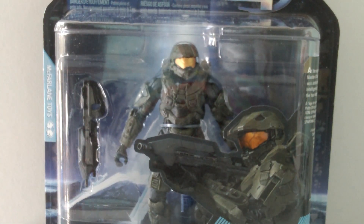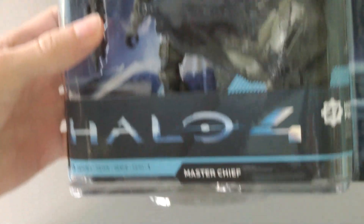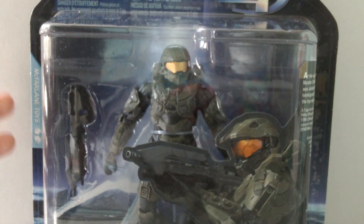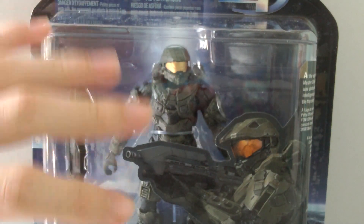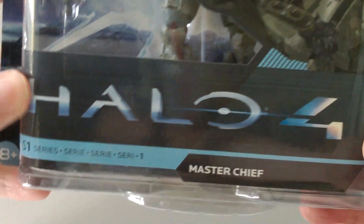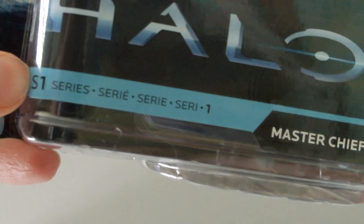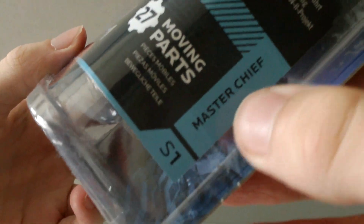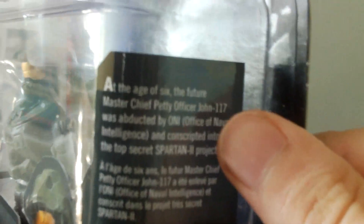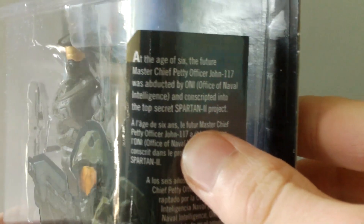Let's take a look at the figure in the packaging. The style of packaging is the same style as the Halo Reach and Halo 3 packaging, but it's got a new design to it for the game. Down here you can see it says Halo 4, and down here it says Series 1. It features Master Chief and 27 moving parts. On the side there's a little bio of Master Chief — you can pause and read that.